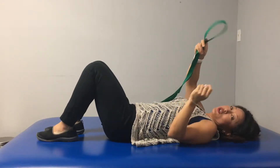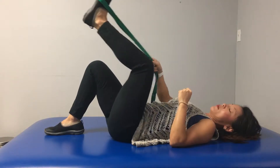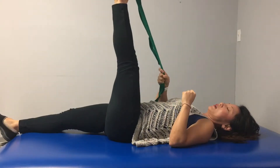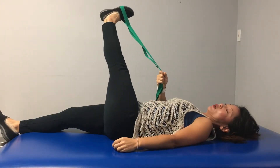For a regular crossover stretch, you can use a dog leash, a strap, or a belt and put it around the ball of your foot. The opposite leg is straight. Keep your knee relatively straight — if it's slightly bent, it's not a huge deal.